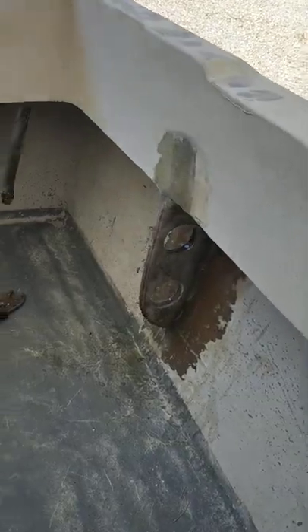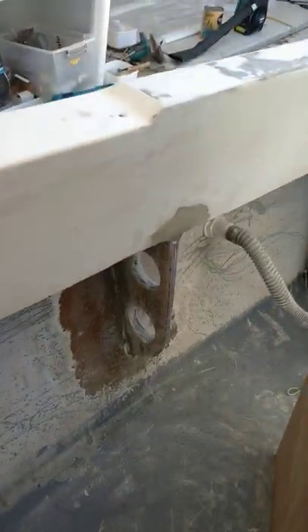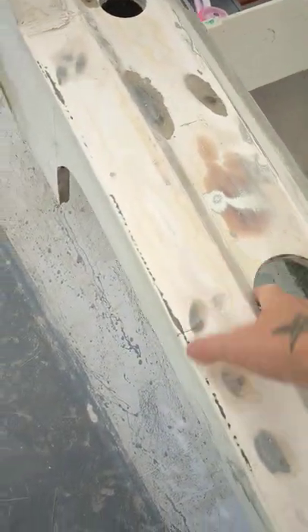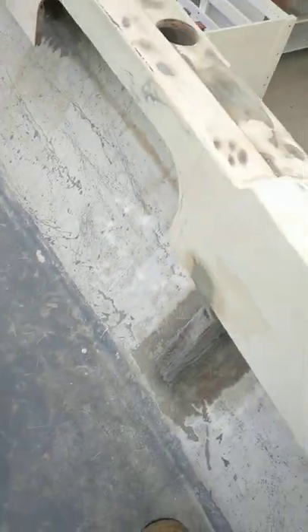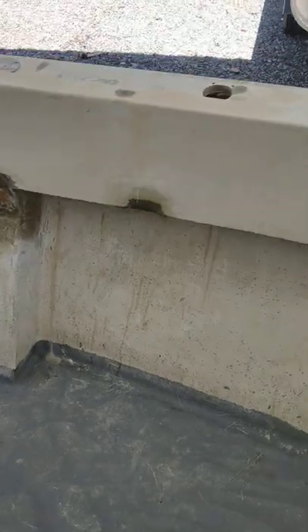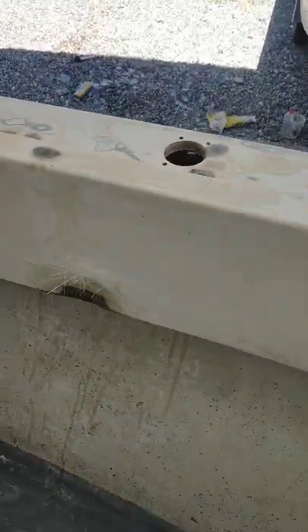Everything else is all done — all my other rod holder gunnel supports are done. That one's ready for clips, and you've got to gel coat it yet too. That one's done there — beautiful. They might look a bit crappy at the moment but once I gel coat them I think they're going to look great. They're all cut out — I'll show you what these look like in another video, just follow along.